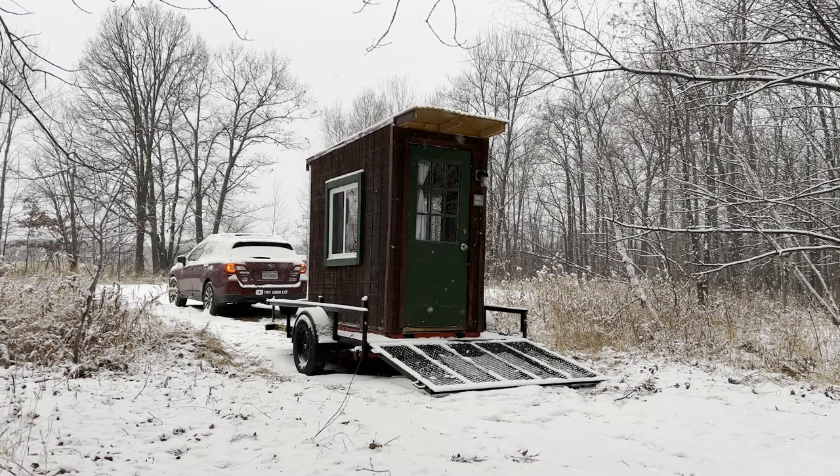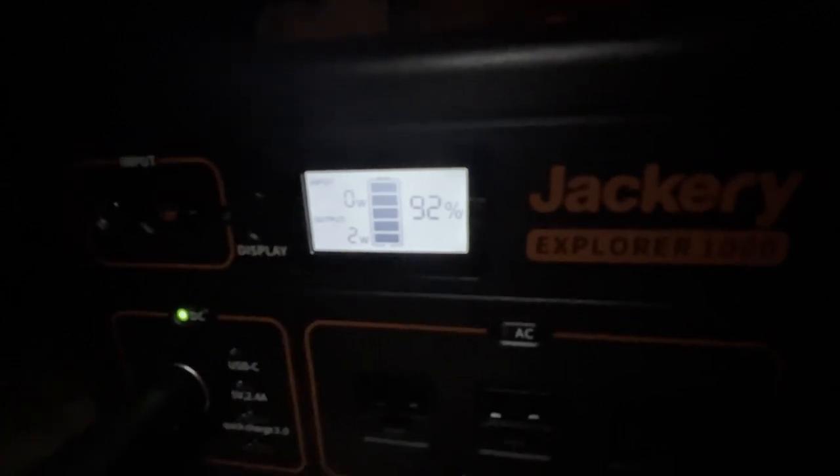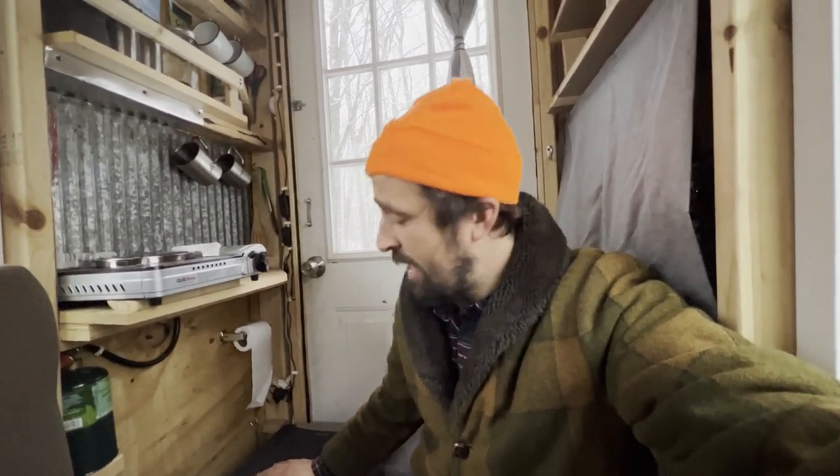Good morning guys. Woke up with some snow on the ground which was really unexpected, but it is super beautiful outside. I'm just about to pack up and before I do it's time to test the fridge one more time and see how much energy we lost overnight by running this thing at full power. Our power source is at 92 percent — so for the last 15 hours while running this fridge we only lost eight percent of our battery. That's really, really good. I was expecting it to draw a lot more energy than that. Drinks are still cold, food is still refrigerated, everything is good. I'm really impressed — this is just an awesome addition to the travel cabin.